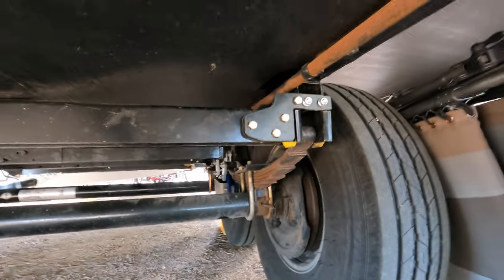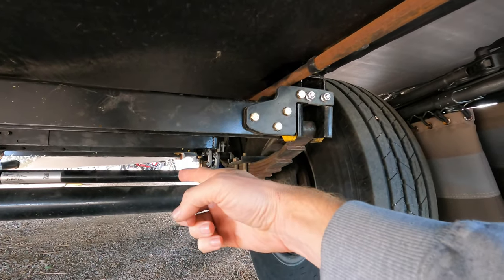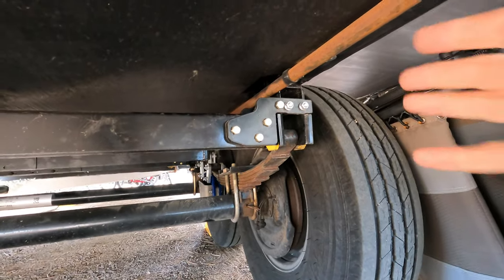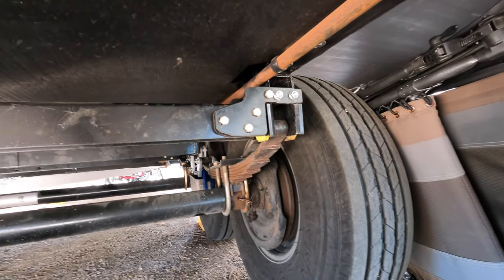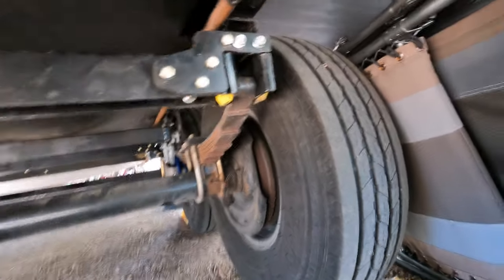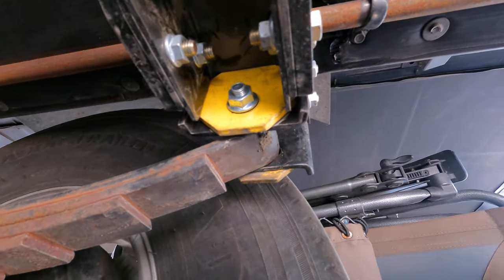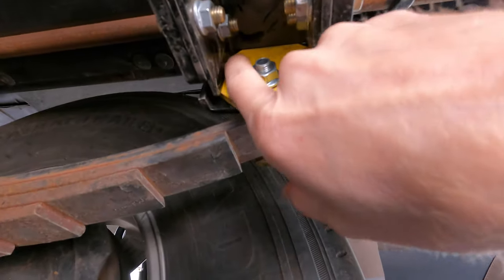We are under the RV right now looking at the rear axle. The front axle is above it. This is the rear cross member. This cross member is specifically designed for the correct track spring hangers. The correct track is a little bit different from your typical spring hangers in that it has alignment plates. The yellow plate here is the alignment plate, and there's an alignment plate on either side of the spring hanger. They've designed this cross member to butt right up against that.